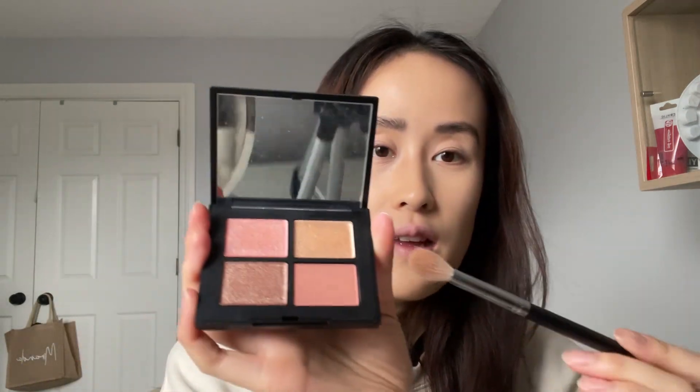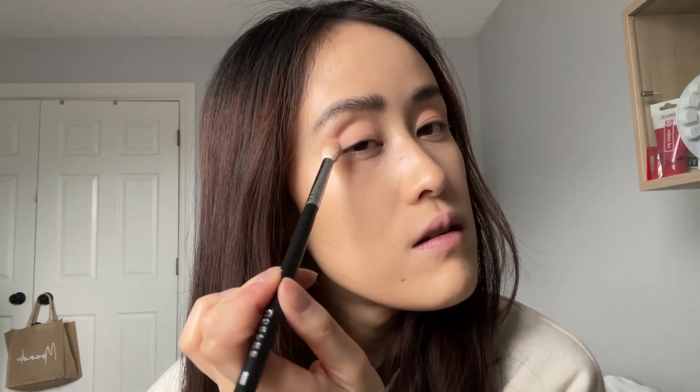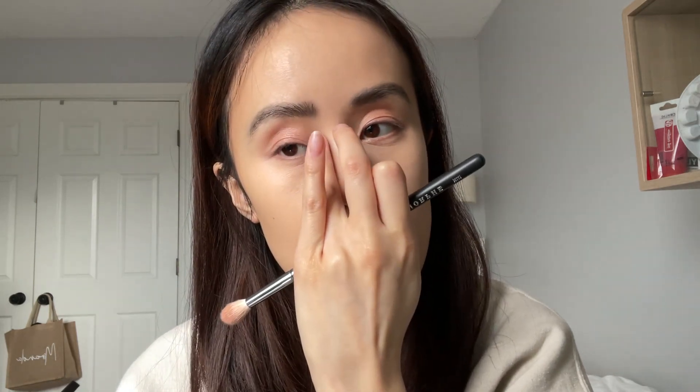The eyeshadow. I think I'm going to go in with the pink first. Oh, that's pretty. I'm gonna use the shimmery pink. I'm gonna use my ring finger to put this shade in the inner corners of my eye, and then I'm just gonna fluff it up.